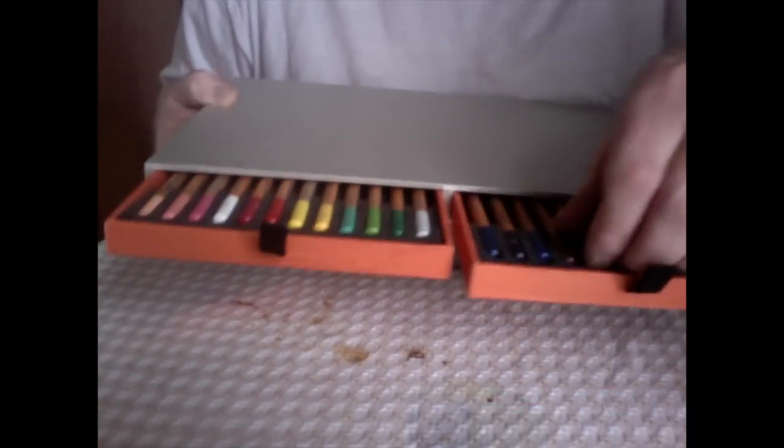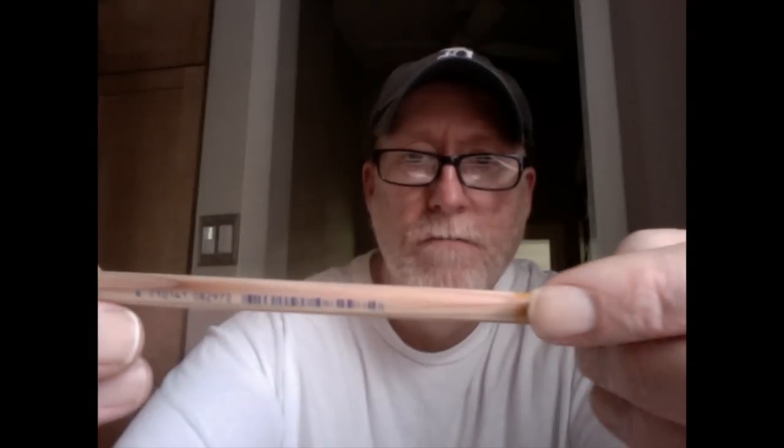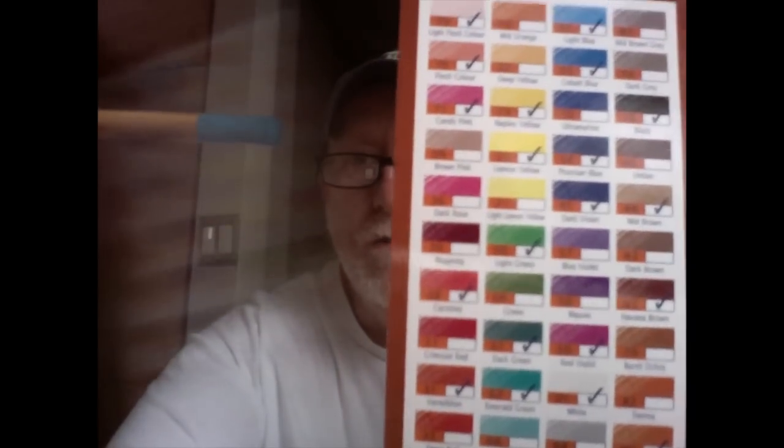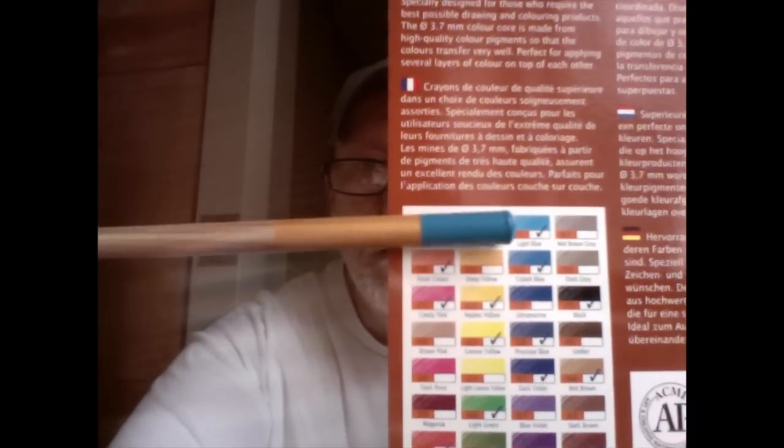Let's talk about the characteristics of the pencils themselves. It says Holland on the pencil. If you turn it over, it says it's a Design Pencil by Brunzeel Sakura — 8805, pencil number 51. But it doesn't have the color name on it, just a barcode. You have to look up the color on the color code sheet — for example, color number 51 is light blue.